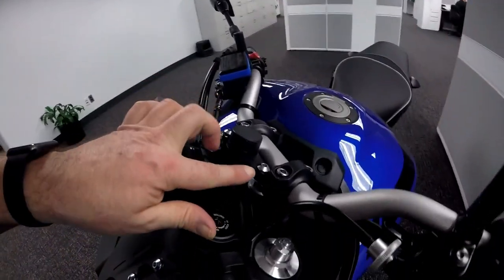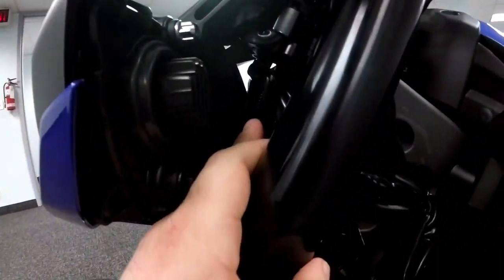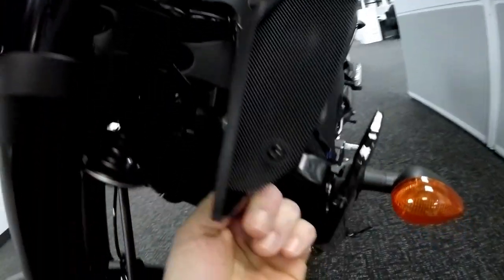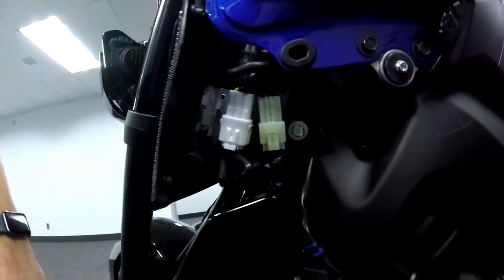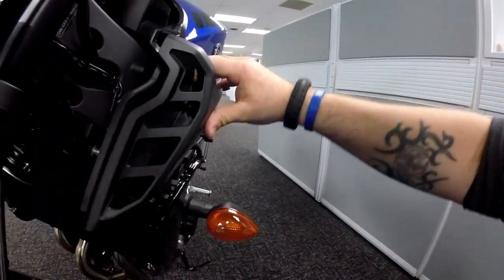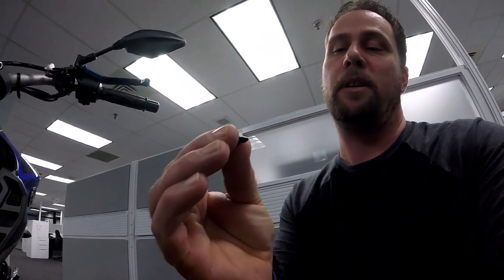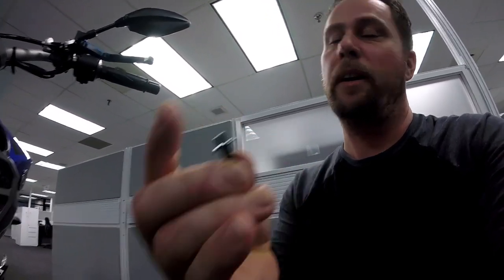I've got that installed — it's held by the clamp there. The wire goes down through that little wire channel, running through the cable guide here, down through this cable guide, loops up into the front and connects to that connector which I've left behind the bracket — makes for a super clean, easy install. Now to reinstall the side cover: just push the rivets back through into the hole.